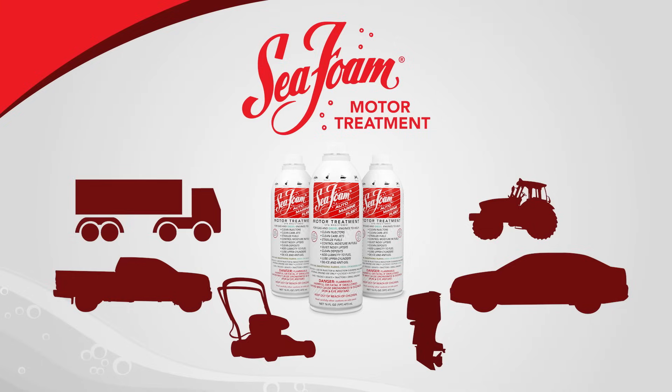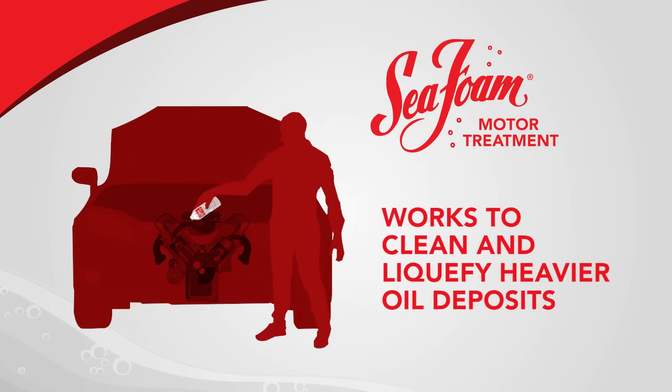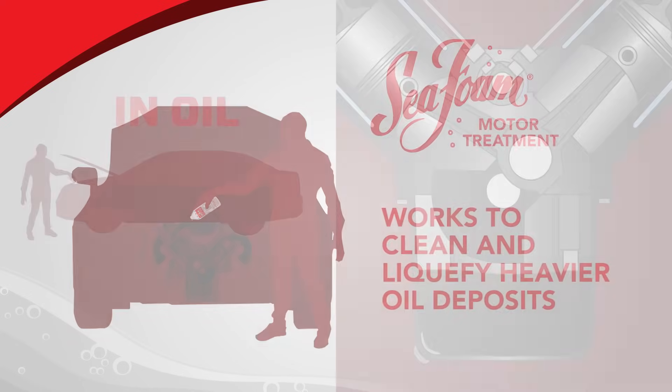Seafoam Motor Treatment can be used in every type of gasoline or diesel engine. When added to an engine's oil crankcase, Seafoam Motor Treatment works to clean and liquefy heavier oil deposits so the residues will drain away when the oil is changed.